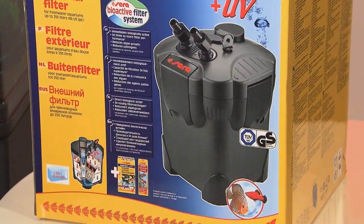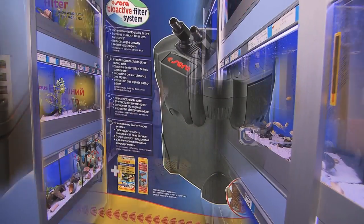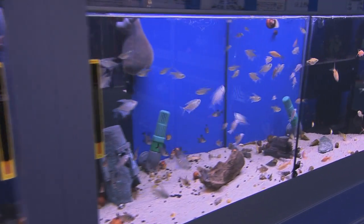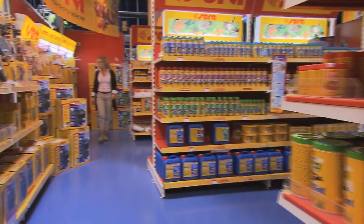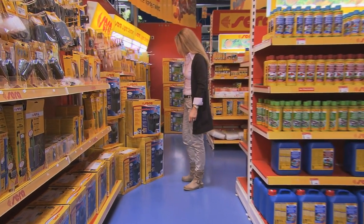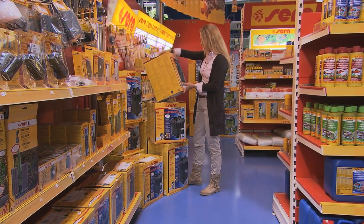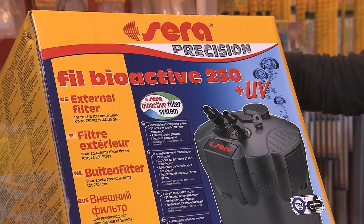The Seraphil Bioactive Filter System with UV. You do not have to be a professional for creating top water quality — this is also easy for beginners. You can get the Seraphil system from every well-assorted specialized retailer. The filter is immediately ready for use and includes extensive accessories.